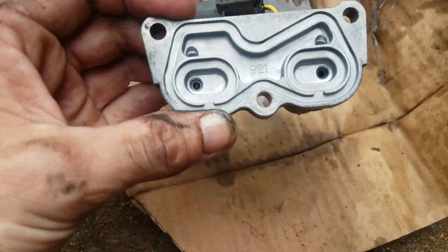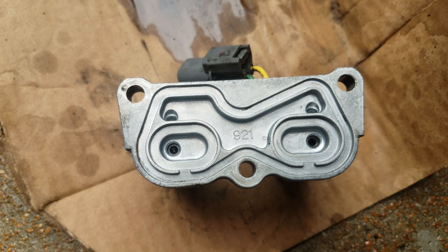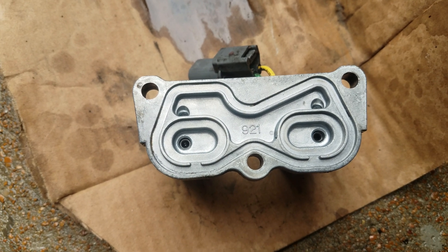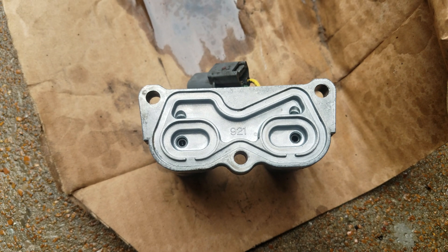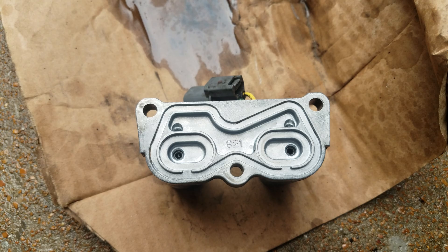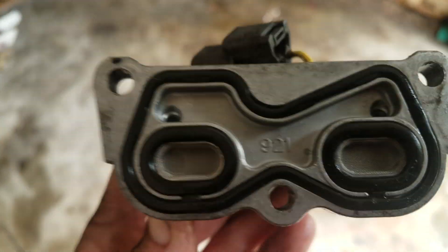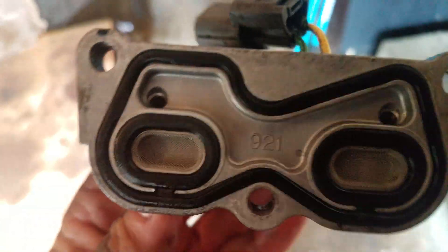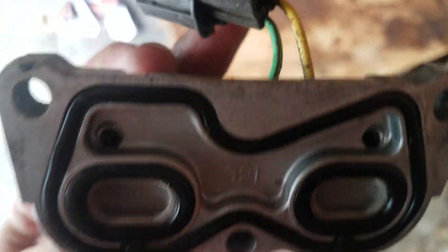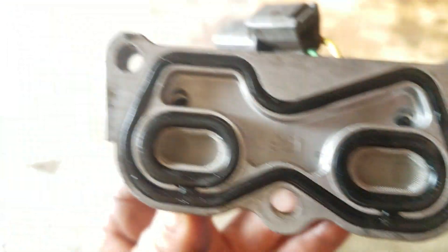I'm going to put the screens back on, get it all situated to put back in the car, and see if I can find some test leads to put power to this and see if it's got any action to it. Here's the reassembled part. I need to search online to pin this out to put power to it, so I'm going to make some test leads and see what happens.